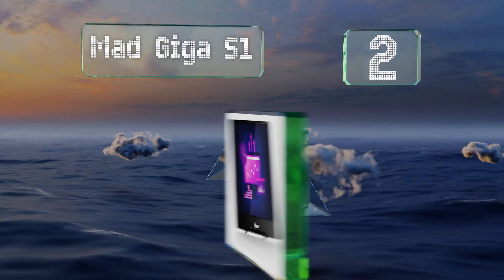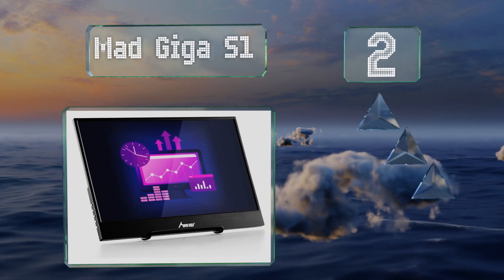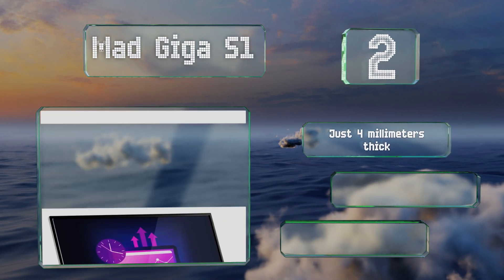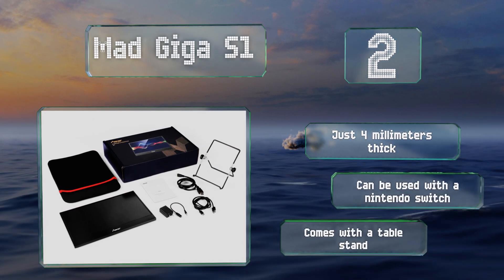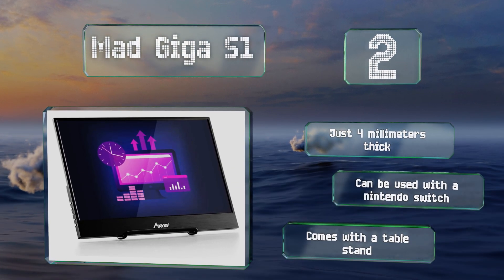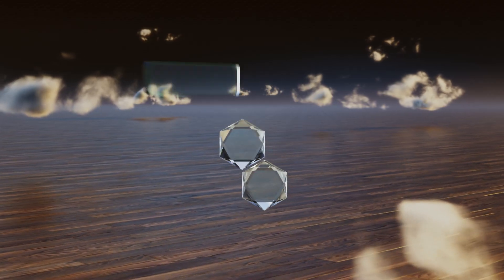At number two, with dual HDMI ports you can use the Mad Giga S1 to switch between two inputs with little to no lag time, making it a great multi-tasker. It has a viewing angle of 178 degrees and can render 16.7 million different colors. It's just four millimeters thick and can be used with a Nintendo Switch, and it comes with a table stand.